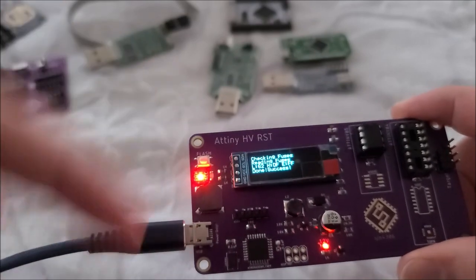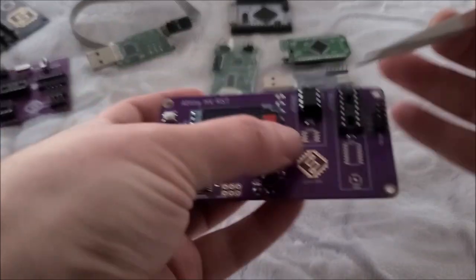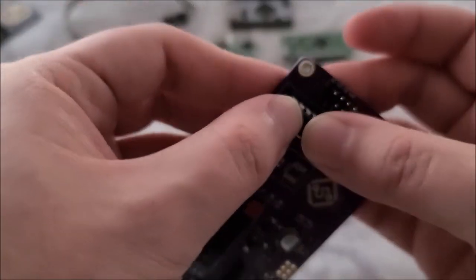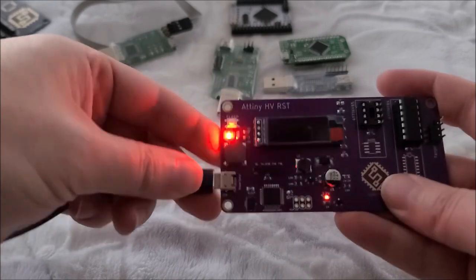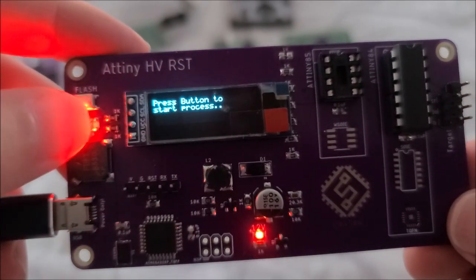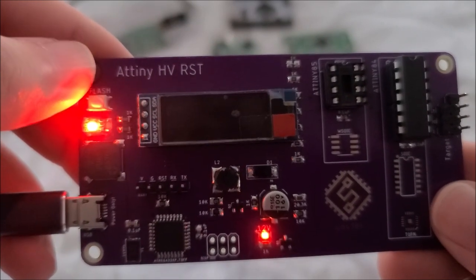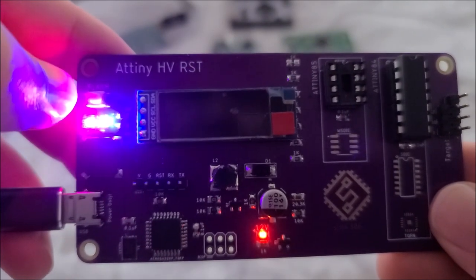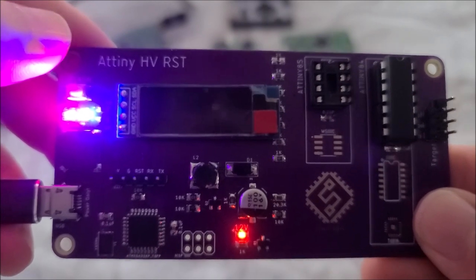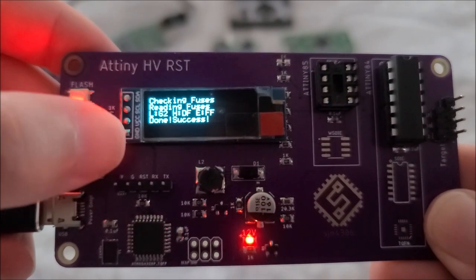You don't need to power cycle between chips — just click the button again to restart. Now I'll demonstrate with an ATtiny84. I insert the chip, press the button — it detects ATtiny84, writes the fuses, verifies, and shows success: 0x62, 0xDF, 0xFF.